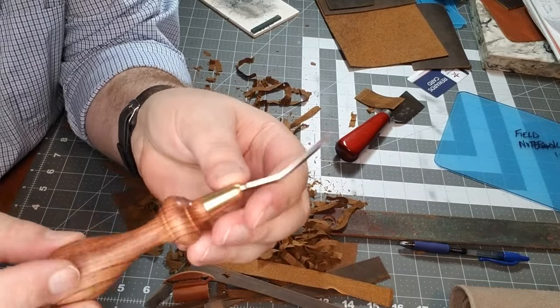They also offer this with three different handles: a wood called bubinga, a wood called African blackwood, and a wood called lignum vitae. The one I bought is in bubinga. On the District Leather Supply website, the tool is called the Palo Santo French skiver.